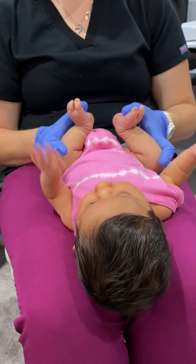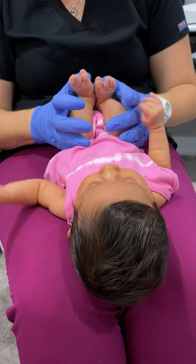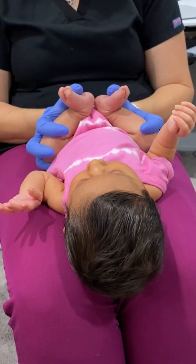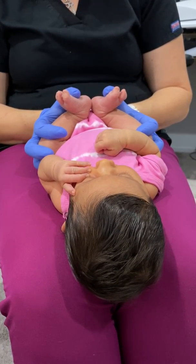First, we're going to put thumbs on the bottom of her feet and bring the hips out. We don't want to put pressure on the belly — she just ate a lot. So we're going to put them out and slightly elevate those hips, basically getting her into a squatty position.